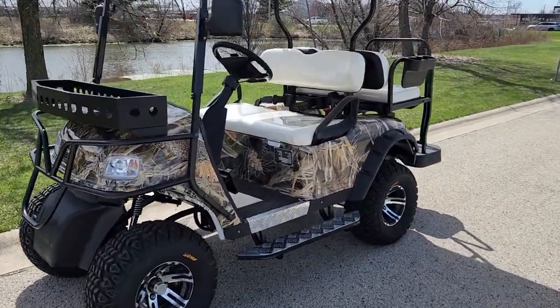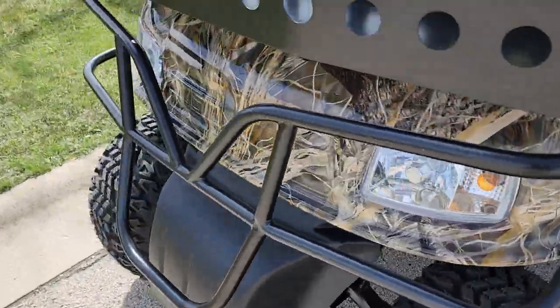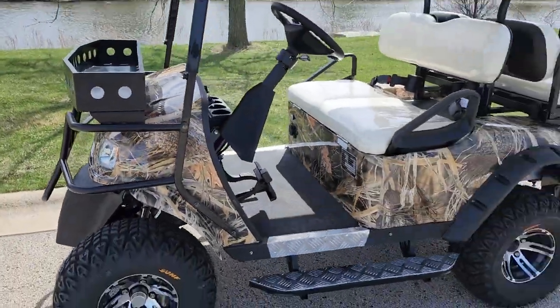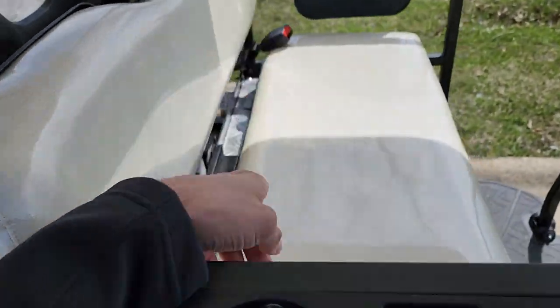What's up everybody, it's Gary here from SaferWholesale.com and today we're doing a little video on the e-machine right here in the real tree leaf camo color. Check it out — this is a beautiful machine, a 48-volt electric golf cart with the extended roof. It's got nice cup holders and a wonderful flip seat here in the back.